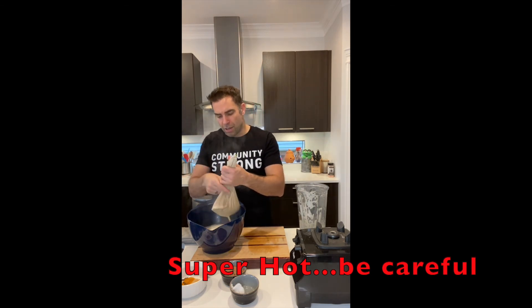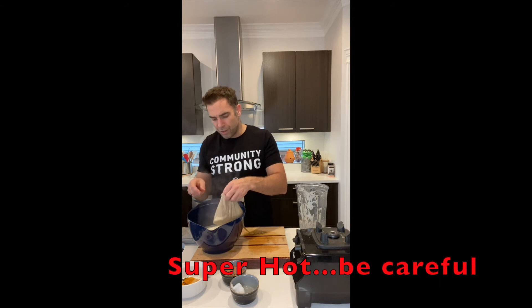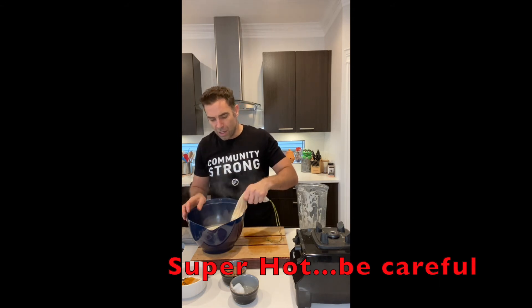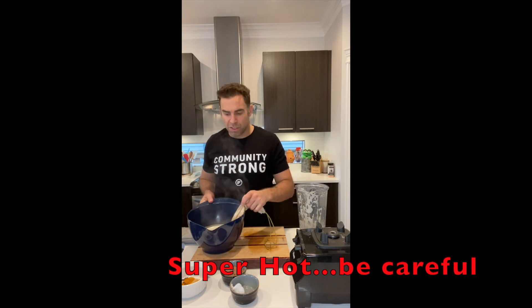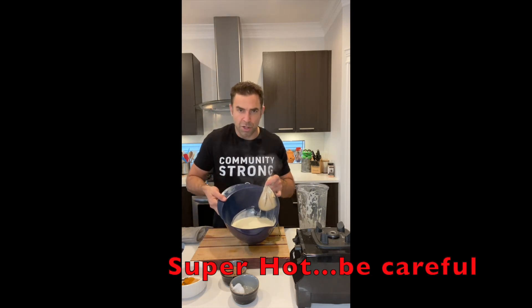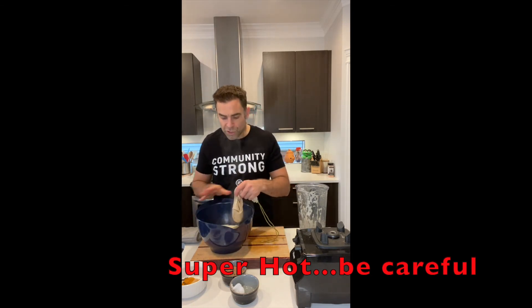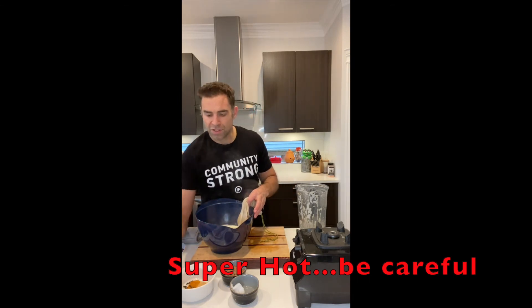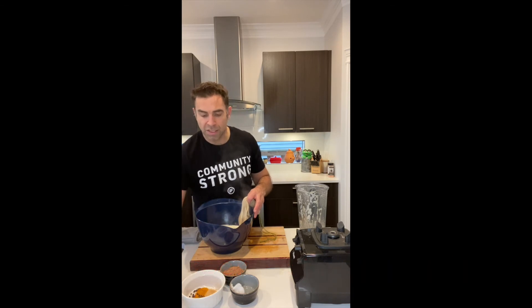What we're left with, as we carefully and gently strain this out — it's going to be hot, so we'll leave it a couple minutes so we don't burn ourselves — is our nut milk. We'll finish straining this off, clean out our Vitamix, and then add in the rest of our chai-type spices and re-blend it.